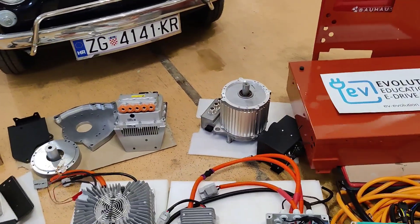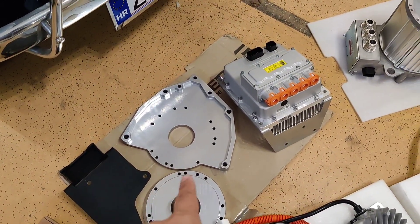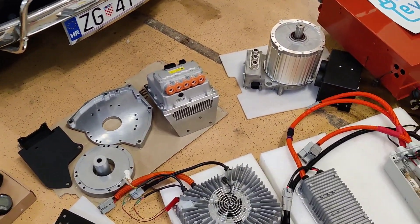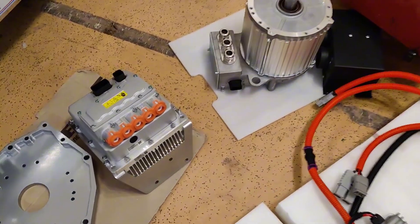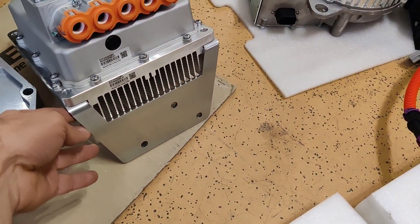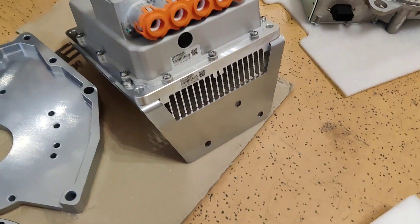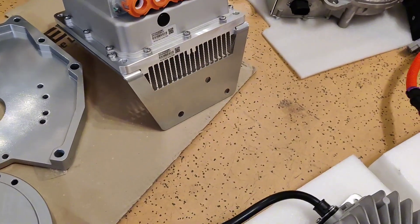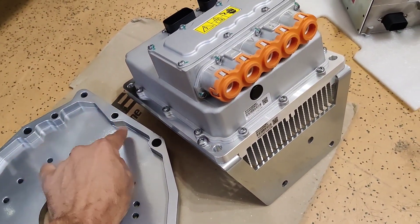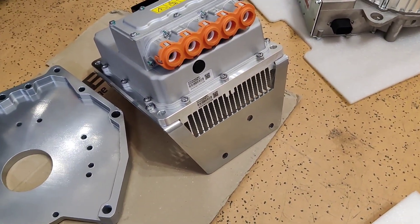All other parts are very simple to install. As you can see, the motor has only a few bolts to install. This is also a mount for the inverter — we provide the inverter with a custom mount designed to fit these three holes. Holes one, two, and three are designed to fit the existing gearbox, so the existing gearbox holds both the motor and the inverter.